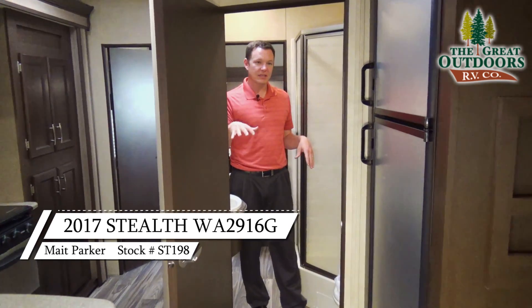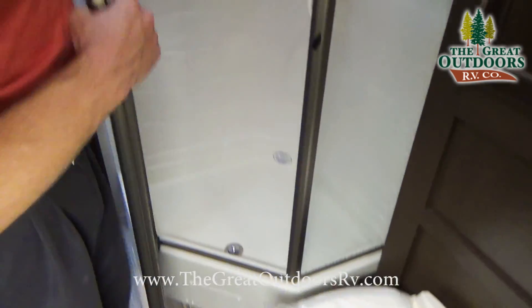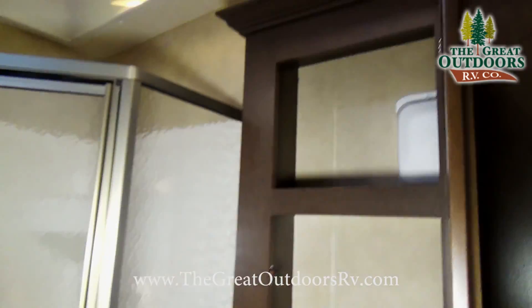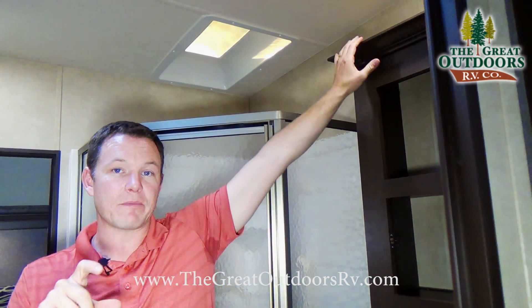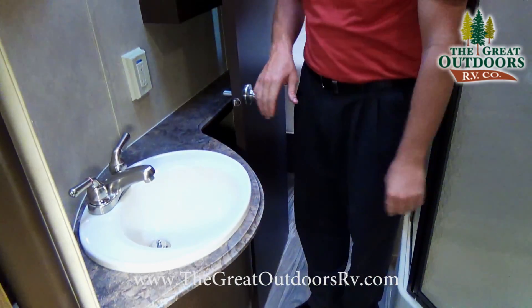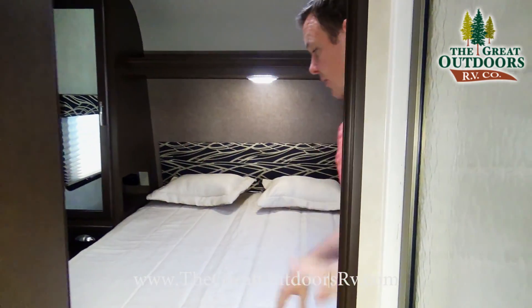Inside the bathroom, one thing I like about this configuration is that even with the slide-in, you can still access your refrigerator, bathroom, and bedroom — either from the second door entry or the main door entry. This has a nice glass neo-angle shower with plenty of room to move around and lots of headroom. There's a linen closet on one side, and on top of all the cabinetry in both the kitchen and bathroom there's a nice thick 2-inch lip so items won't come crashing down. There's a medicine cabinet, GFI outlet, light switch on the side, and a skylight with a fan for natural light.